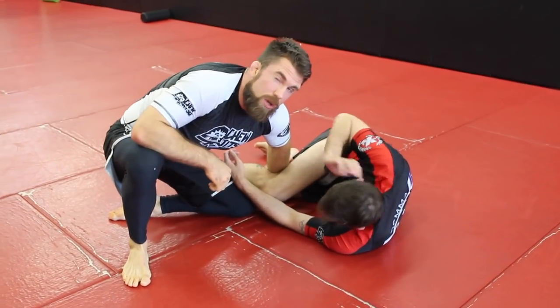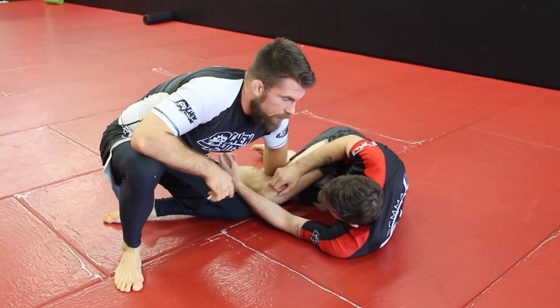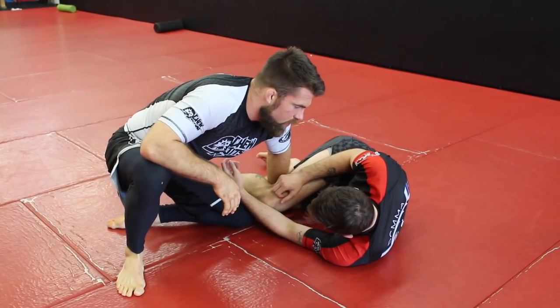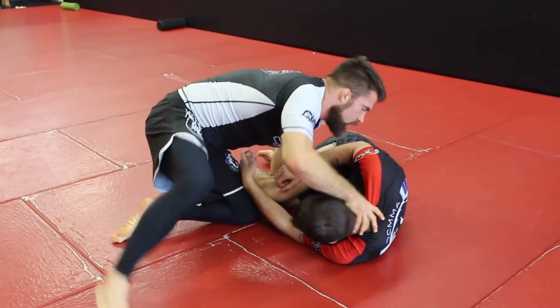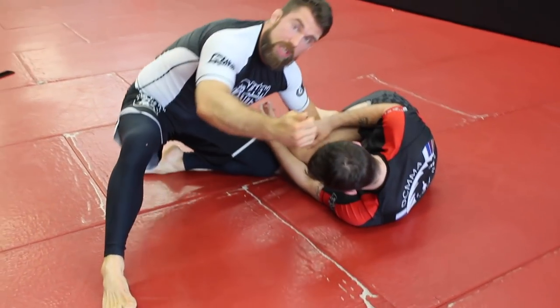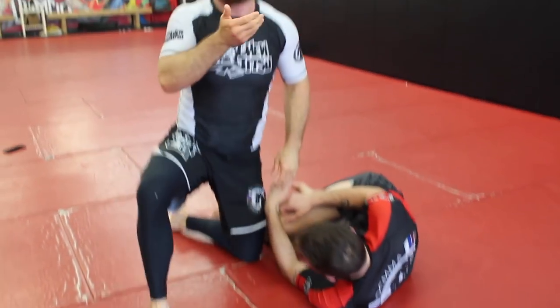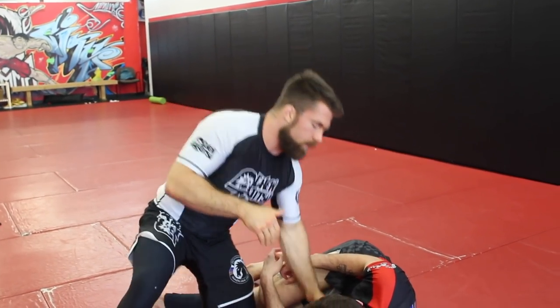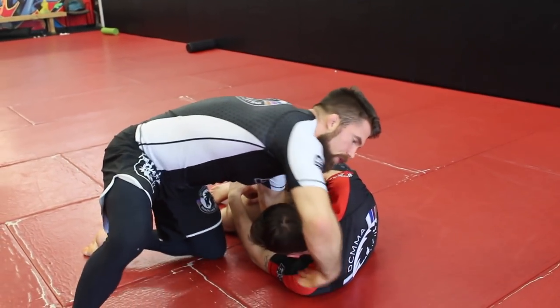There's a ton of attacks from this position, so I'm gonna go through a couple of them. Mainly I'll show you a neat little Nogi Ezekiel that you can use, but you can also get into some arm triangles, dars chokes, things like that. So let's take a look at the Nogi Ezekiel first. The way I like to do this is I'll start by getting a chin strap grip, and that just means I'm gonna have my hand right here at Chad's chin — that controls the direction of the neck.